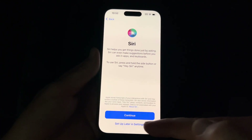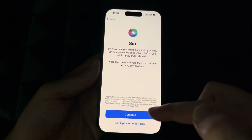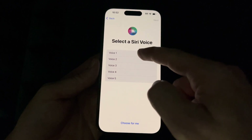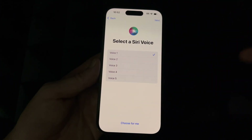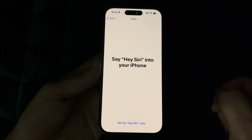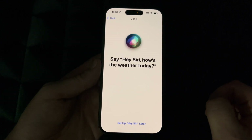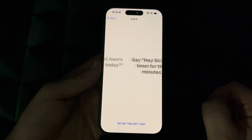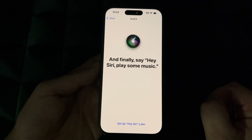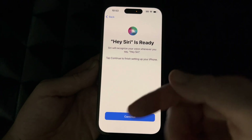We'll skip the SIM transfer. For Siri, go ahead and press Continue unless you don't want to import personal data. You can also select Siri's voice. To train Siri to recognize your voice, just read the phrases shown on screen: 'Hey Siri,' 'Hey Siri, send a message,' 'Hey Siri, how's the weather today,' 'Hey Siri, set a timer for three minutes,' 'Hey Siri, play some music.'